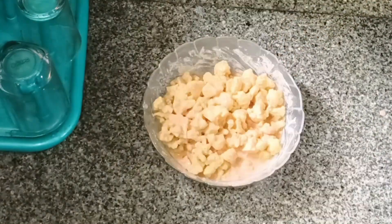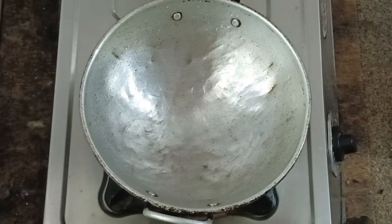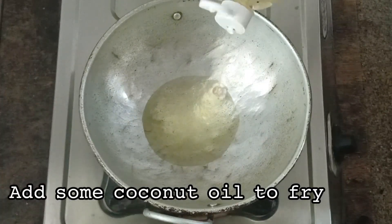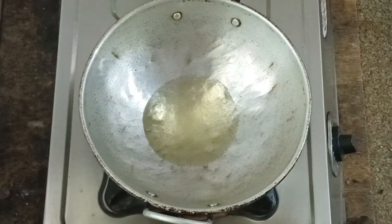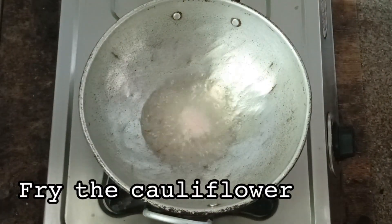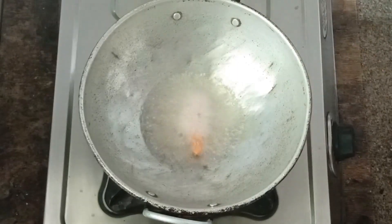We will fry the meat with the cauliflower and mix. We will fry the cauliflower and fry the cauliflower.